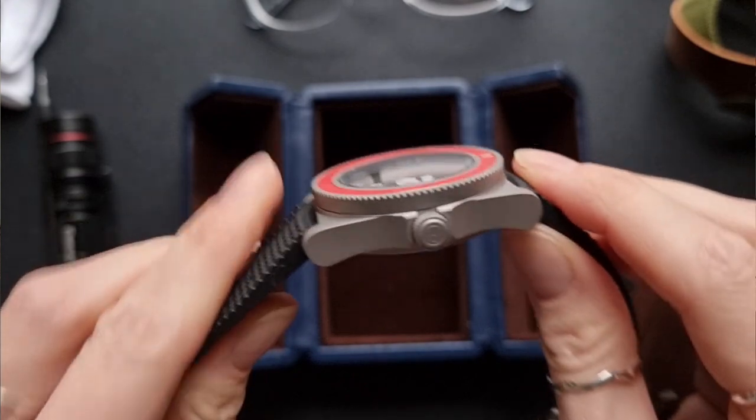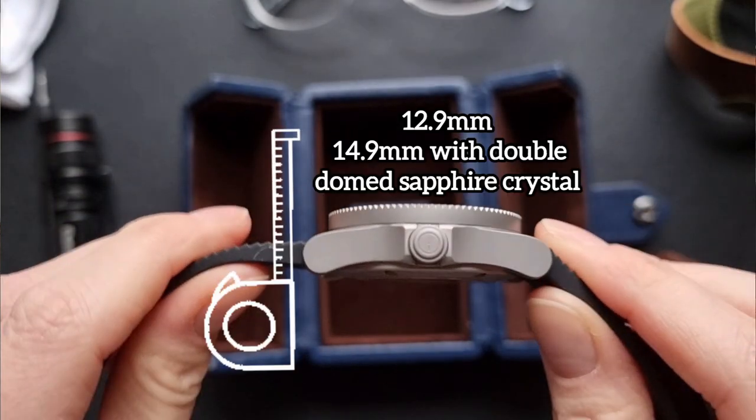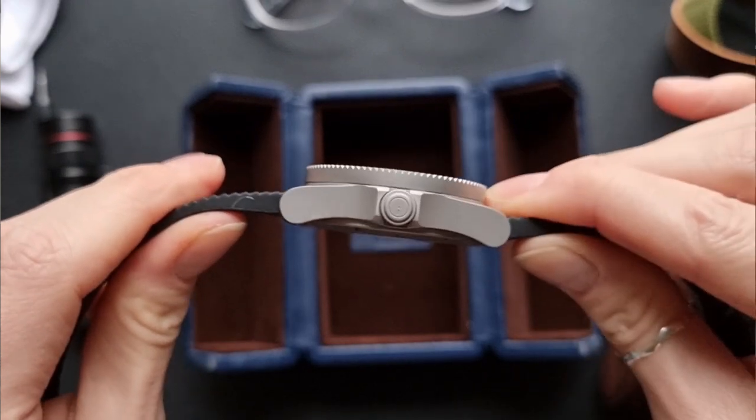If you like a big strong statement piece then this is a good option. Second, it's a pretty tall boy — it's a little bit chunky. With the crystal it comes in at 14.9mm thick. Those of you with bigger wrists, you'll be fine with it. But me with my little wrist, it does sit a little bit proud, but it hasn't stopped me wearing it and appreciating it. I think I just have to either get used to it or style it with different things.